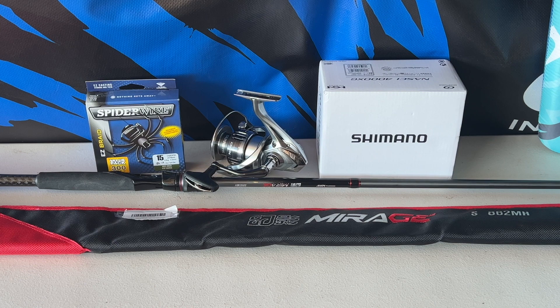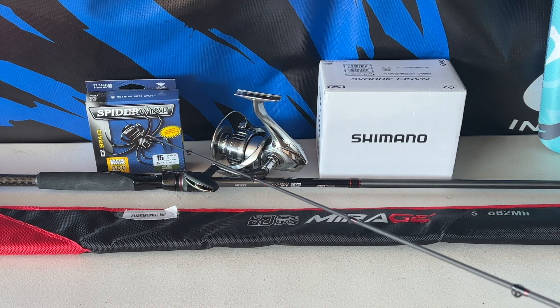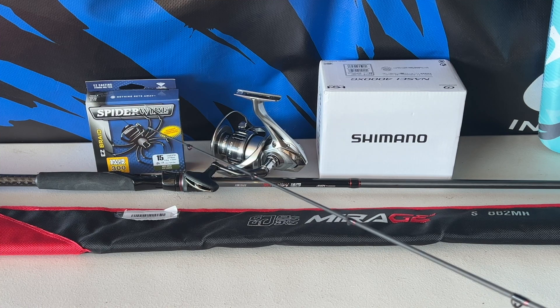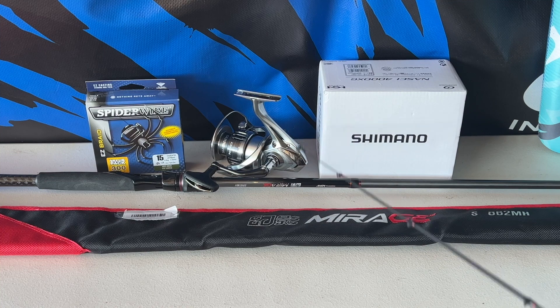Good morning guys, Scuba Chris here. I'm going to be spooling my brand new Nasty reel — my 4000 — and I'm going to be spooling it with Spiderwire. This is braid, 15-pound test braid, and it's 300 yards on that spool.